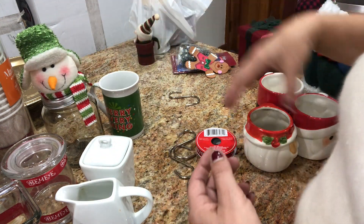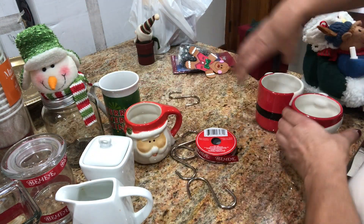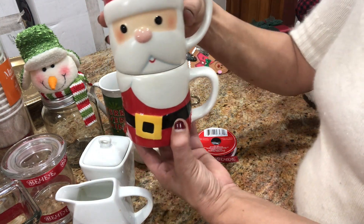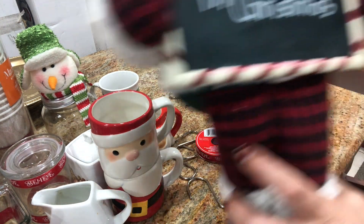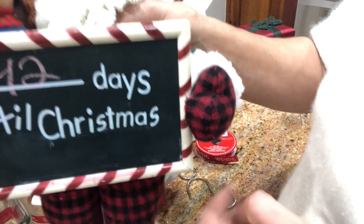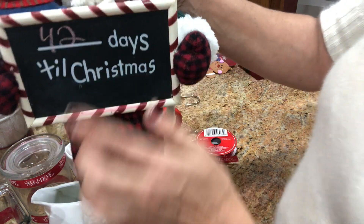I love the color and the shape. I bought this one at Dollar Tree. I really love it. And this one I've had for years — it's so cute. I have this sign and today's video is 42 days until Christmas. I really like this because it looks like candy, peppermint color.